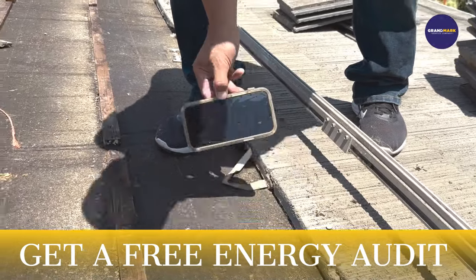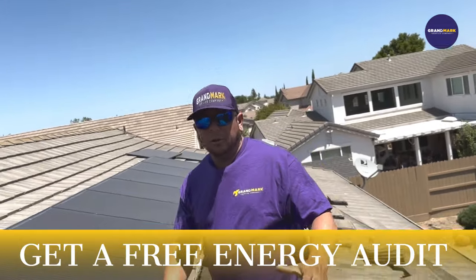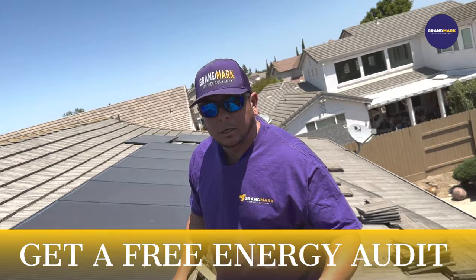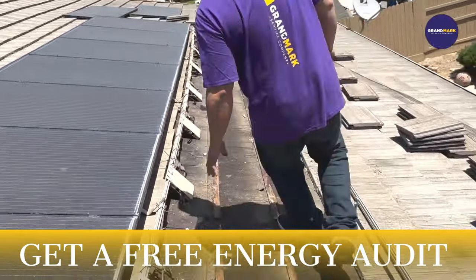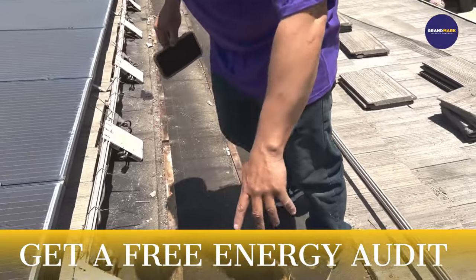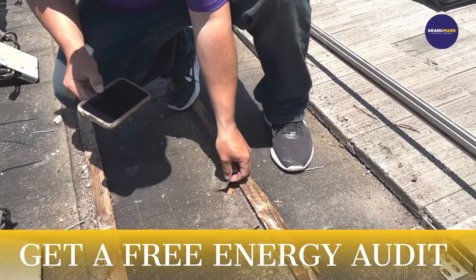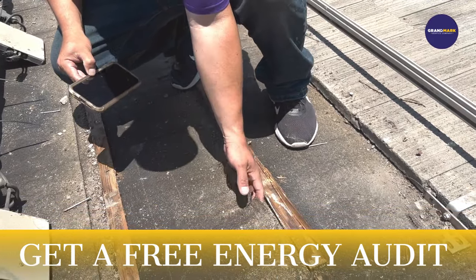The code requires that if you're at less than a 4 and 12 pitch, you must have two layers of underlayment — and this is the reason why. As you can see right here, there are plenty of water stains, and this underlayment certainly has a rip in it.